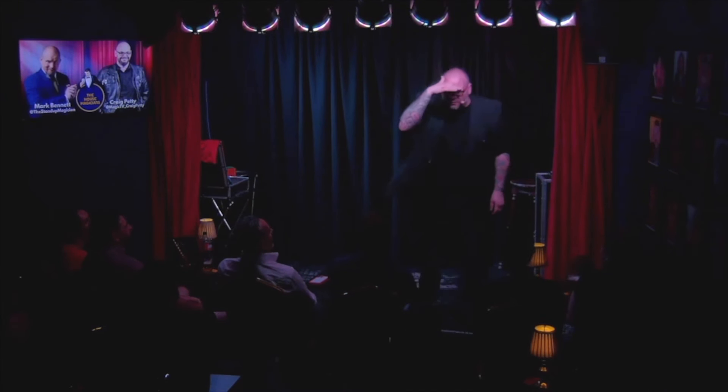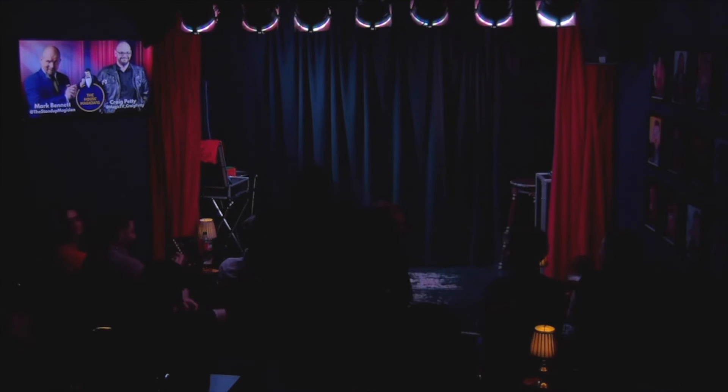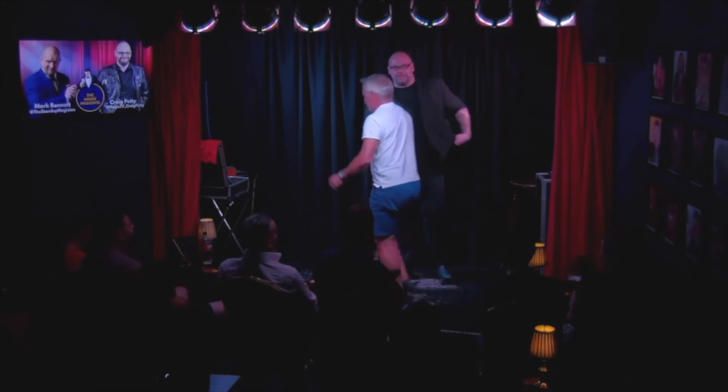I'm going to go for somebody at the back. Let me come into the audience right here. Oh, you look fun. You're pointing at him — what's so special about him? Everything! What's your name, sir? Dave. Would you like to come up and help me? I'd love it. Come on up, Dave. Excellent. Stand right there. Ladies and gentlemen, give it up for Dave, everybody!